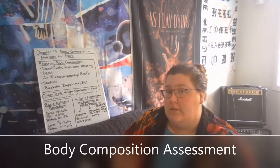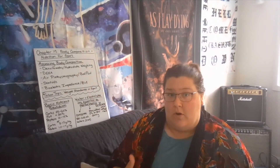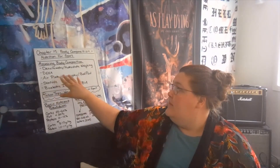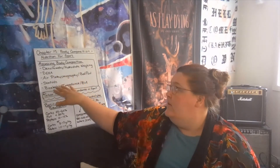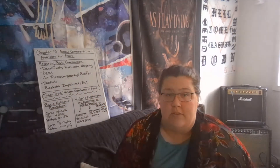There are several different ways to measure body composition: densitometry or underwater weighing, DEXA scans, air plethysmography or the bod pod, skinfolds, and bioelectrical impedance. All of these have pros and cons.